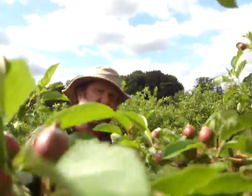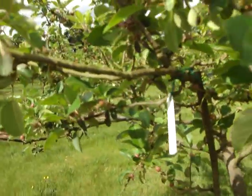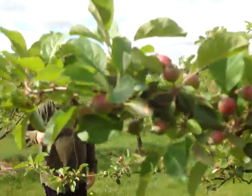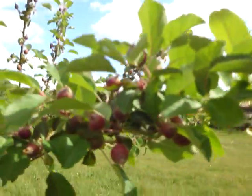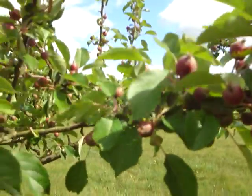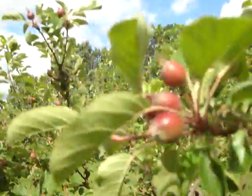I'm going to return to this particular tree and thin the rest of it, but where this label is, I'm going to leave these apples at their natural density, and not do anything there. We'll come back in the autumn and see how it does.